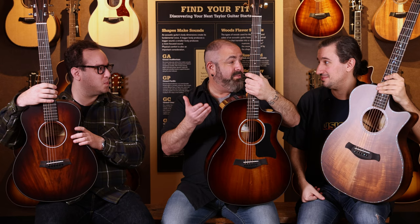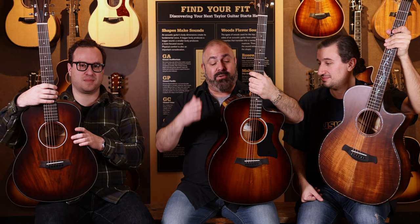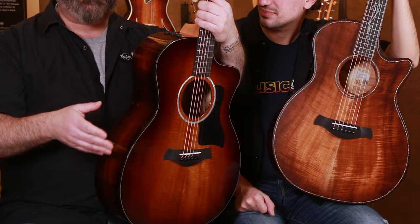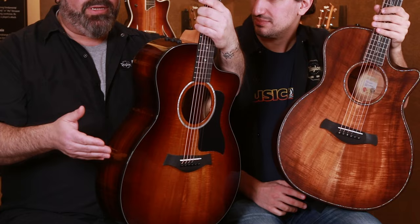So Mike, I know everything there is to know about Hawaiian koa, but I want to test you by asking what you can tell me about it. Well, obviously I'm going to be telling you things you already know, but maybe people watching don't. What is it about koa? Well, first of all, koa looks kind of awesome. The thing about koa is it's a very musical wood. It actually has the best parts of maple, mahogany,